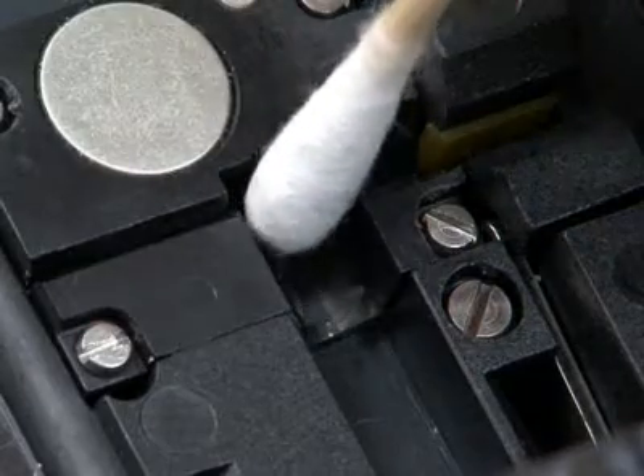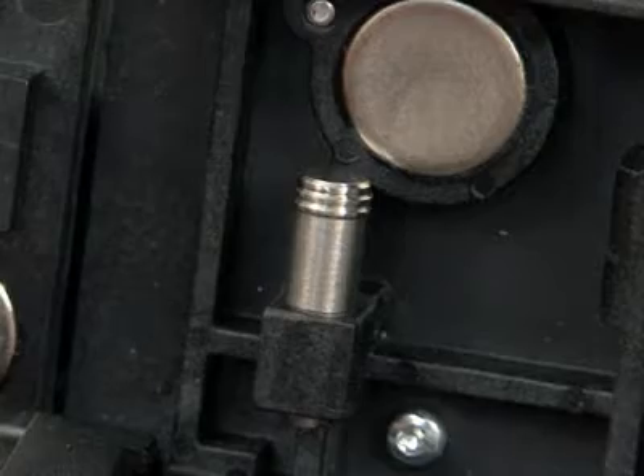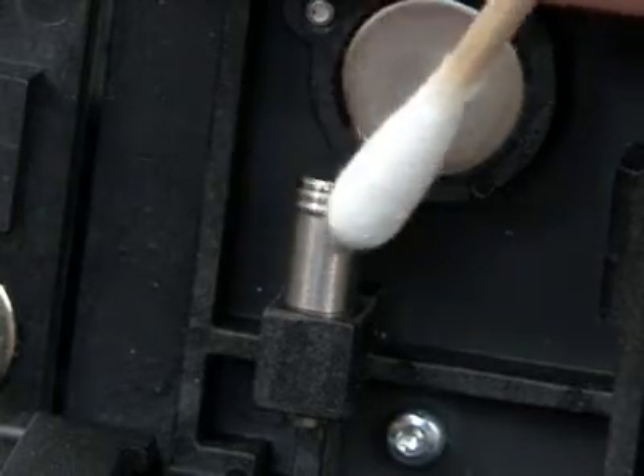If stubborn debris is present, use a drop of water on the cotton swab. Then use a dry cotton swab to clean the mandrills in the lid system flaps.